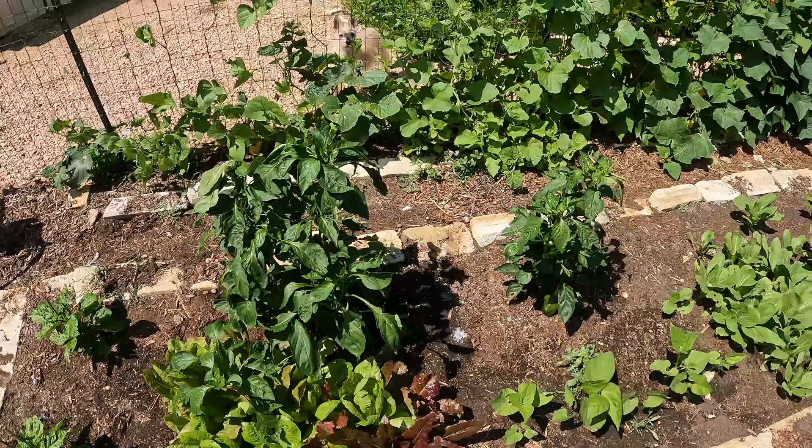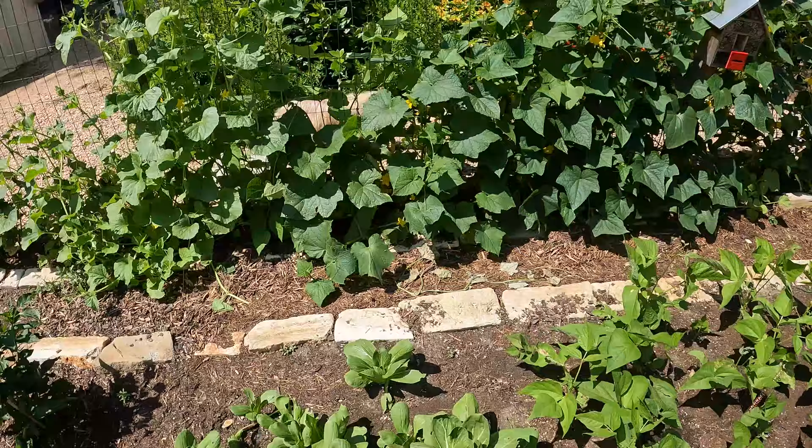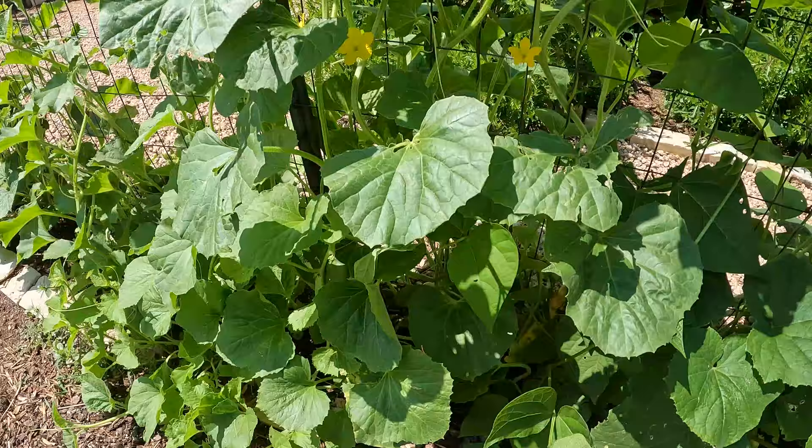I haven't really noticed a difference along the fence. We do have some antennas along with the cucumbers and beans. There's one here, but I really haven't noticed a big difference in these.